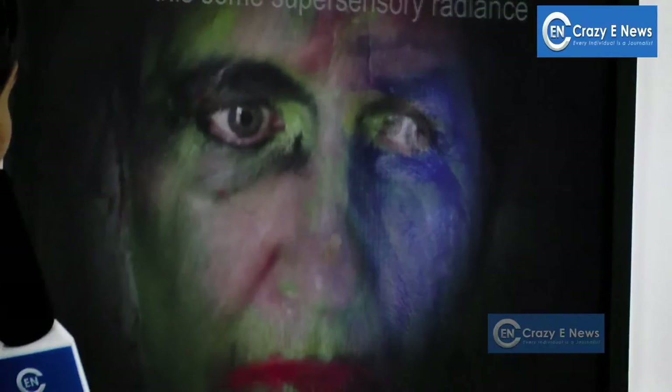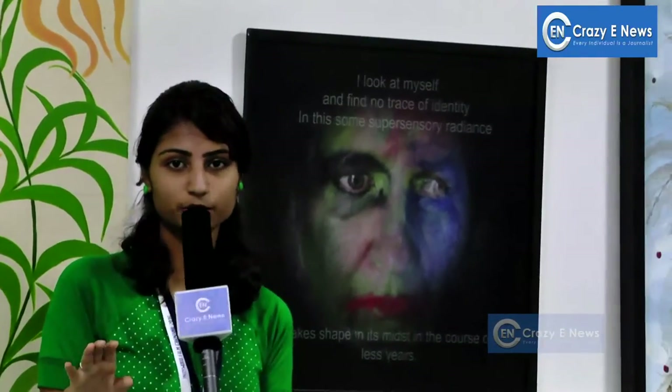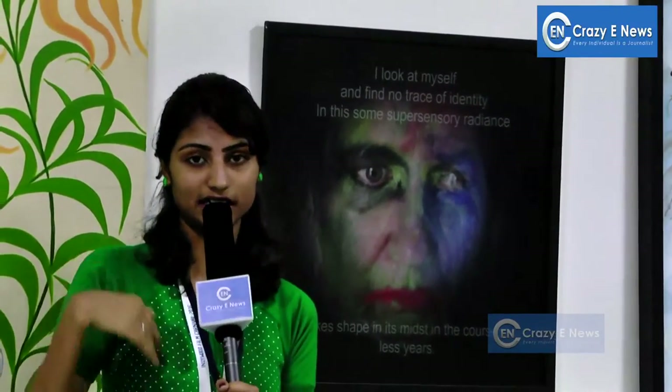I look at myself and find no trace of identity in this super-sensory radiance. In general, we look at the exterior part, but no one knows our interior part.